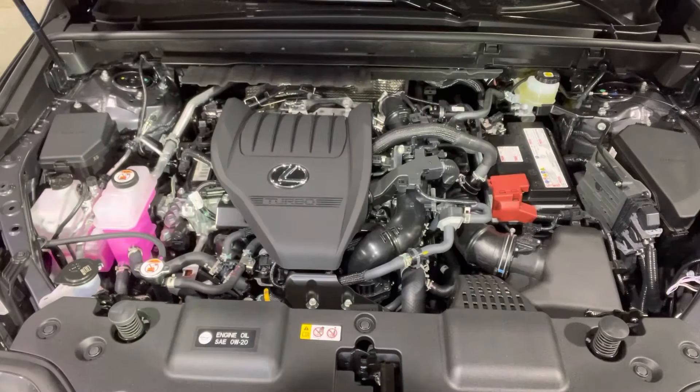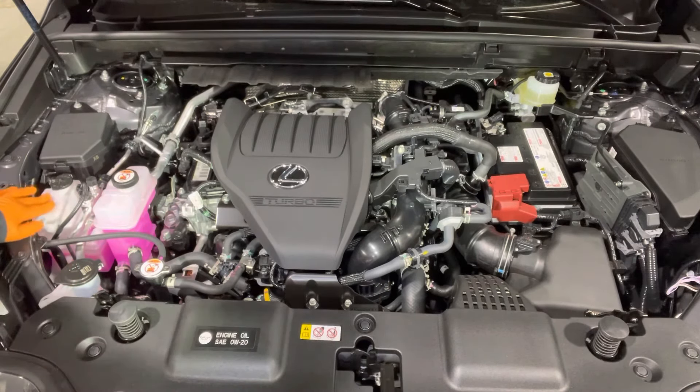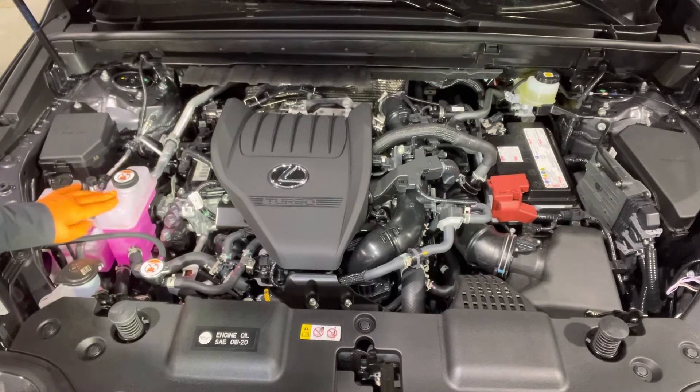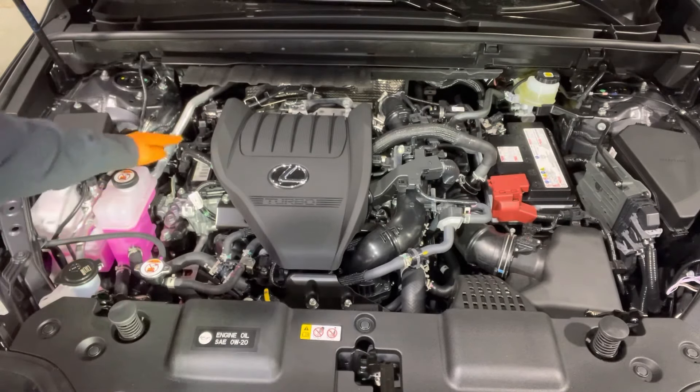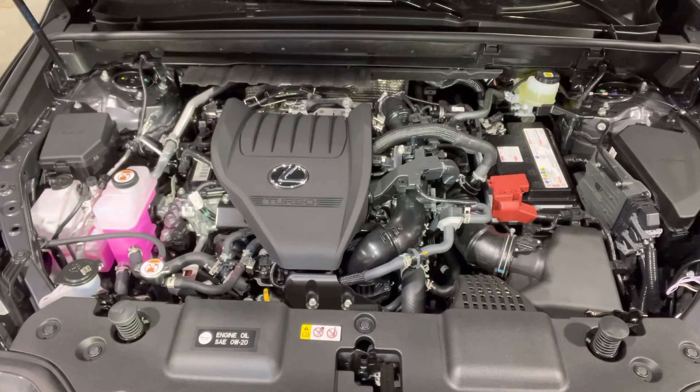Today I'm going to show you how to check and adjust all the underhood fluid levels on 2022 Lexus NX 350 models. This is a typical Lexus NX 350 engine bay. The washer fluid reservoir is right here. This is the engine coolant tank. This is the coolant for the intercooler system. The oil filler cap is right there. This is the oil dipstick and on this side you have the brake fluid reservoir. This vehicle does not have a transmission fluid dipstick or power steering fluid.